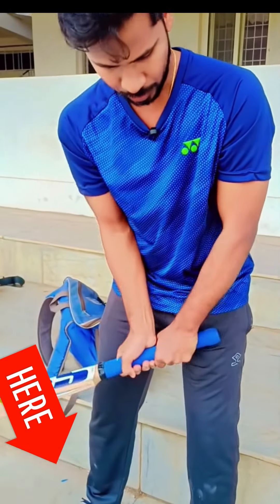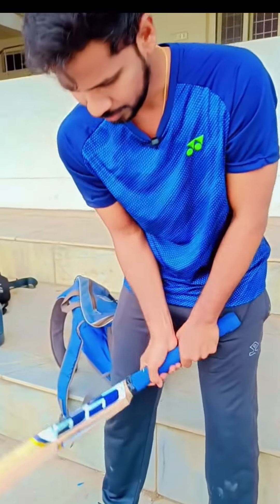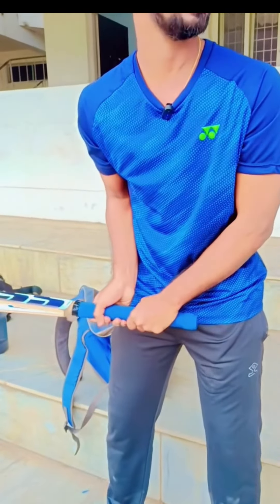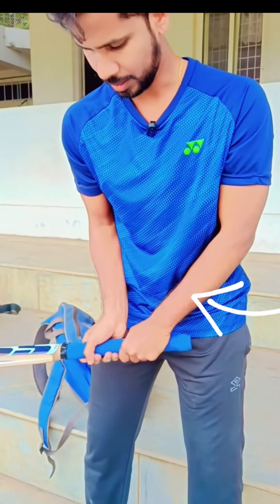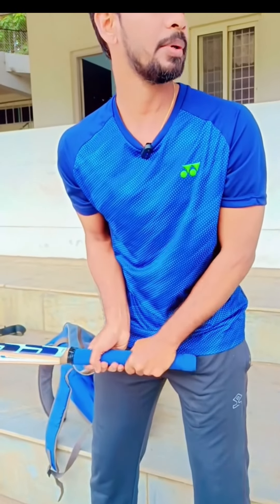The bat will lift up to the top hand. I am lifting the bat up to the bottom. I am lifting the bat.